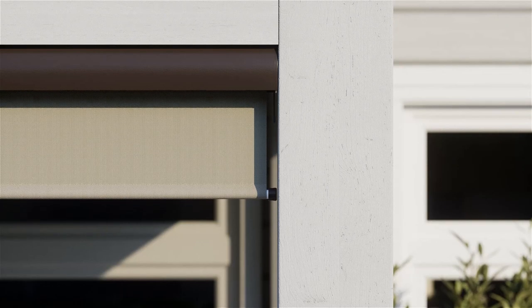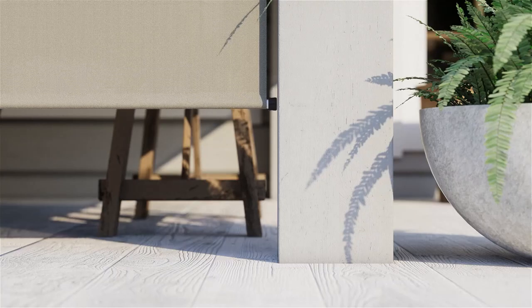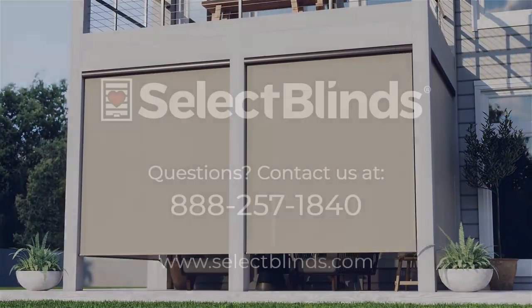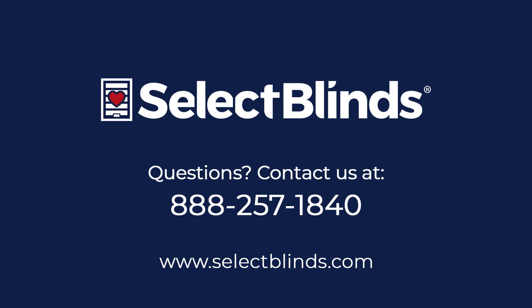With the factory reset complete, test to make sure your shade operates and reaches each limit as expected. You did it! You now know how to operate and program your outdoor motorized shade. If you have any questions or need more help programming your remote, refer to the installation instructions on our website or just give us a call. We're here to help.